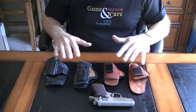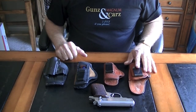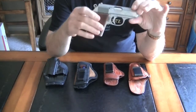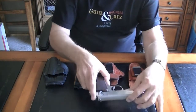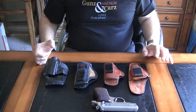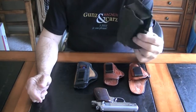These are four holsters that I have acquired over the years, all four for the Walther PPK, which is my favorite concealed carry weapon. So these all apply to this weapon. First of all, this is a Phobos paddle holster.